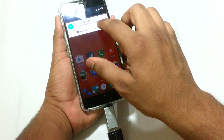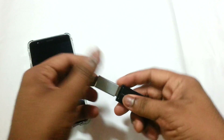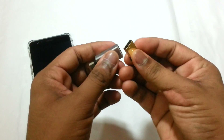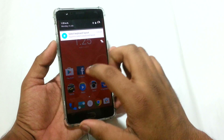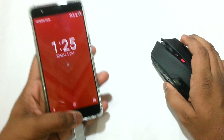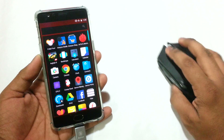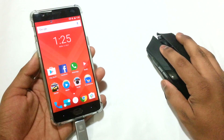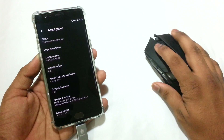One more interesting thing about USB OTG Type-C support on the OnePlus 3 — we can even connect a mouse. Let's take the pen drive out and connect the mouse's adapter to the Type-C port. Now we can see it has been read. Turn on the mouse, and we can observe that the mouse is functioning without any issues — we can use it just as we would use our finger for touching the screen.